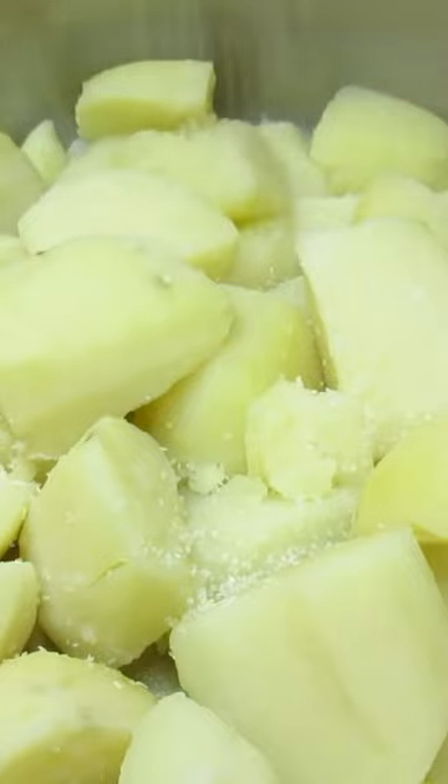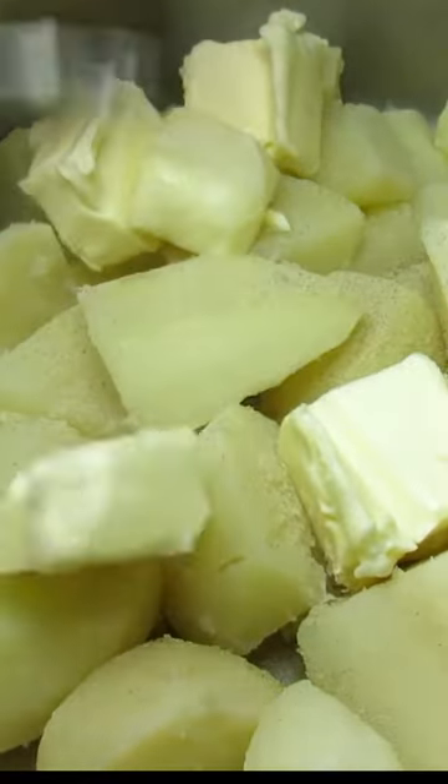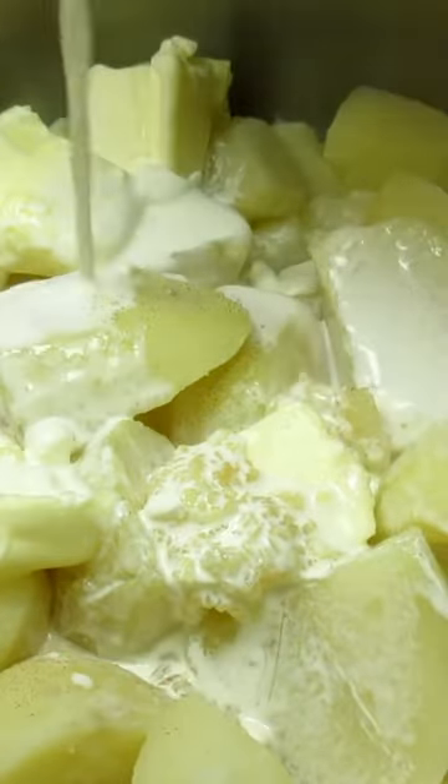Cooking two pounds of Yukon Gold potatoes until they're tender and then draining. Adding in some salt, white pepper, minced garlic, and heavy cream.